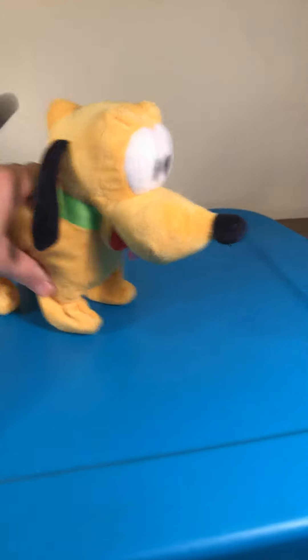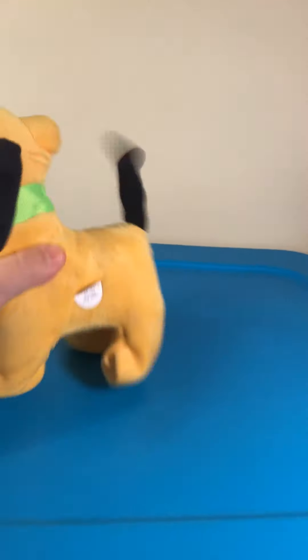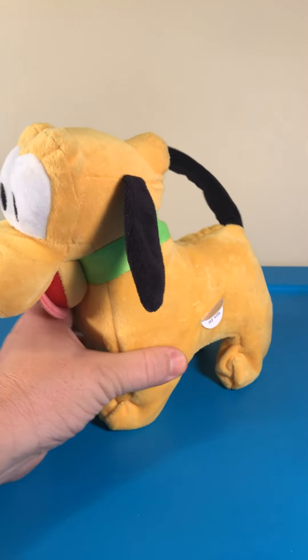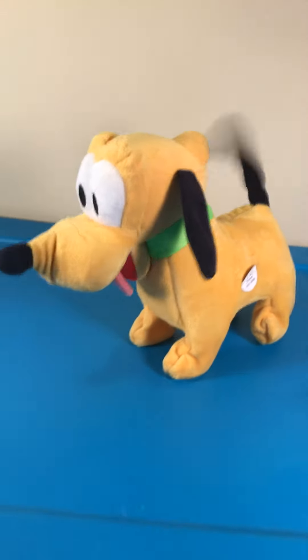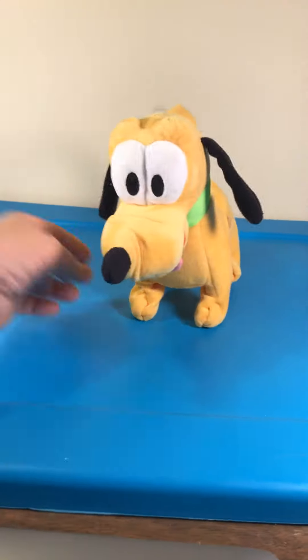This leg is messed up here. You can try to snap it in, and let's see how it works. You can see it doesn't really get movement. This leg.